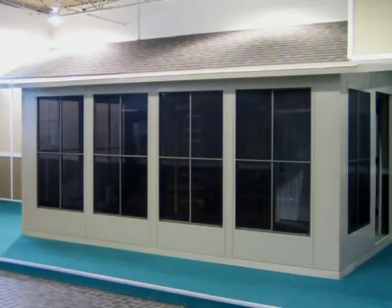Thank you. This completes the patio room kit installation steps. We hope you found this information helpful, and we know you are going to enjoy your patio room for years to come.